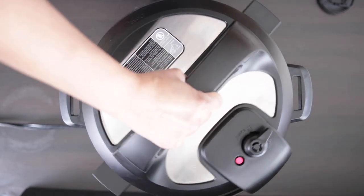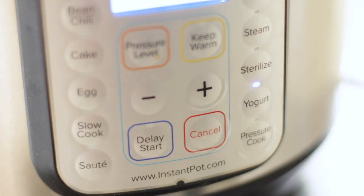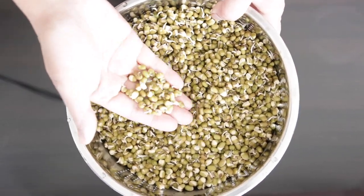Close the instant pot and make sure that it's set to venting and not sealing mode. Set the instant pot to the yogurt setting for eight hours. After eight hours you will see that your beans are sprouted and ready to go.